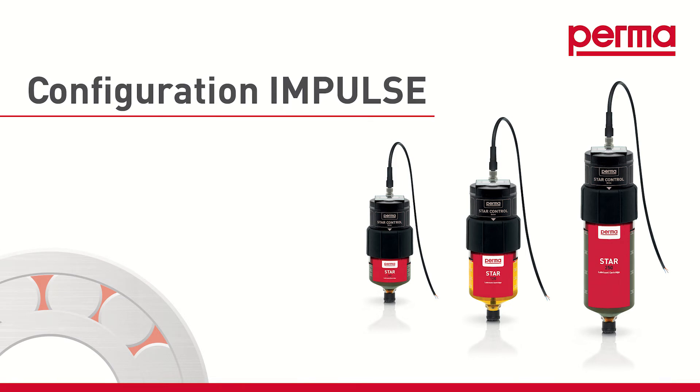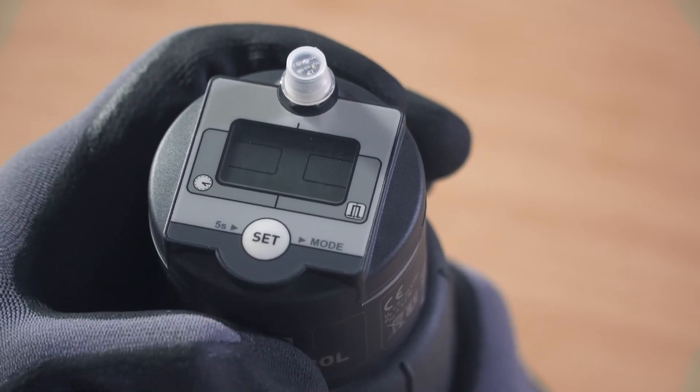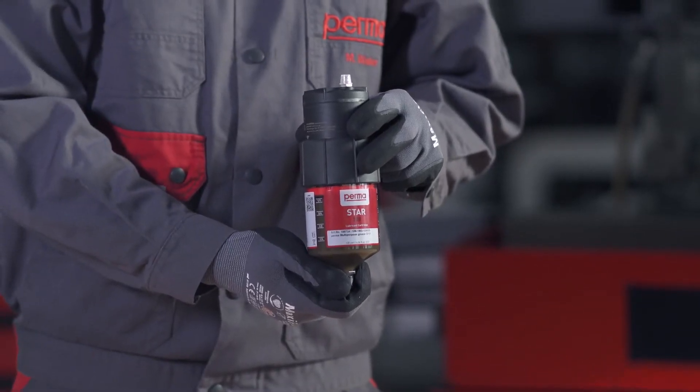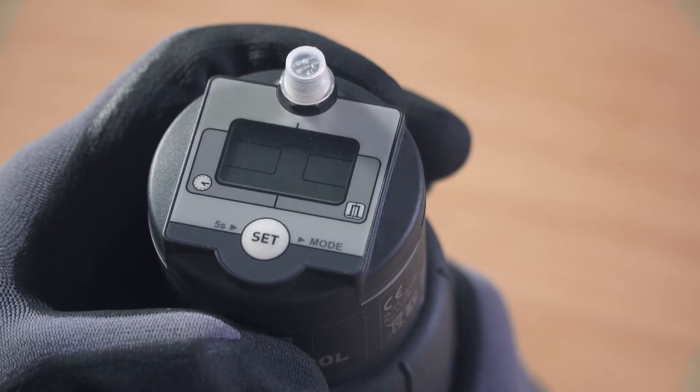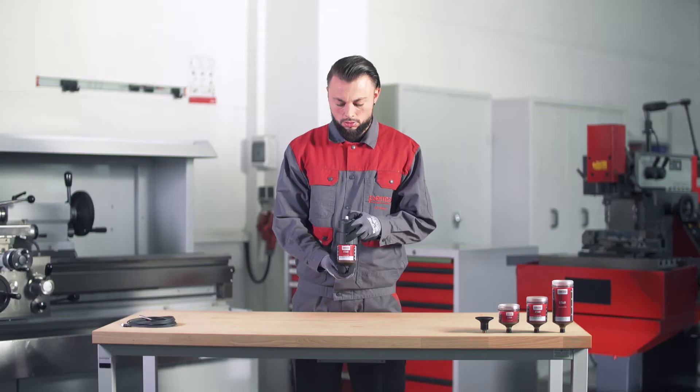If you want to choose the impulse control discharge method, select IMPULSE MODE by pressing the SET button twice. Wait for three seconds. The PERMA-STAR control applies and saves your selection automatically. The three available LC sizes — LC60, LC120, and LC250 — then flash in the menu bar.